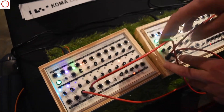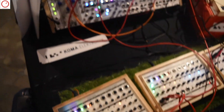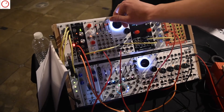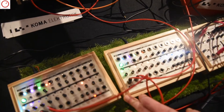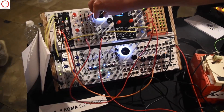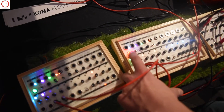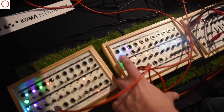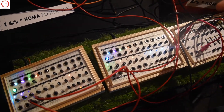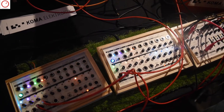And over here I have the looper and frequency shifter hooked up. We just have a signal from a module — it's just an oscillator going through the filter, and we have control over it here. So let's record a quick sequence with this. Now we have this little sound looping — we can overdub it if we like.